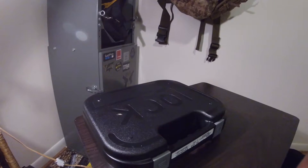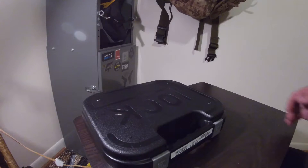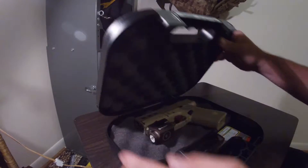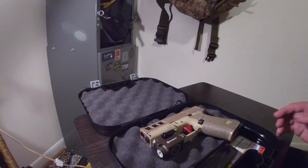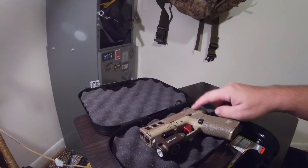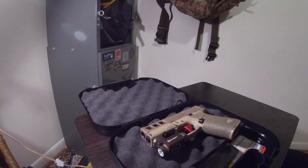I was in the process of cleaning my handguns and decided to go over my 43x build. As far as the handgun goes, it is done. The only thing left is I will be getting a Nano Roni kit when it comes out, but I'll be throwing the factory slide back on for that because it doesn't work with aftermarket slides. I'm going to try to do this fairly quickly.